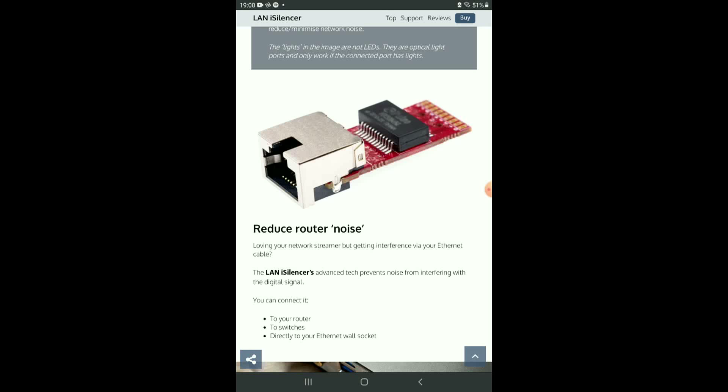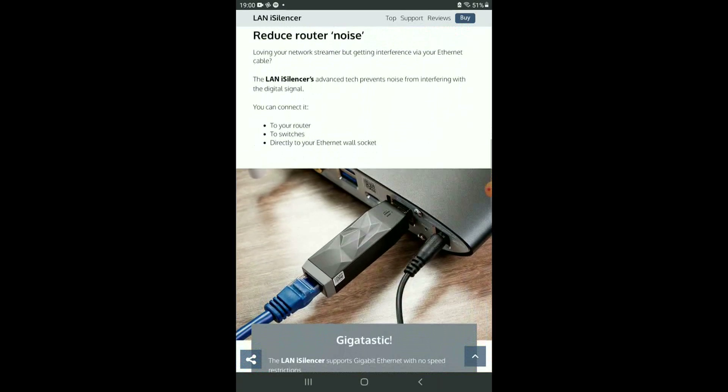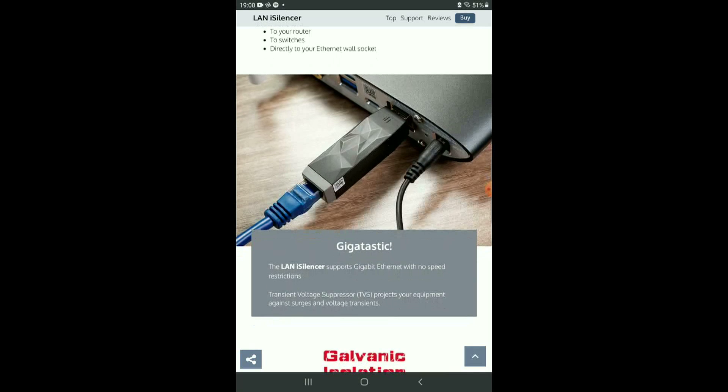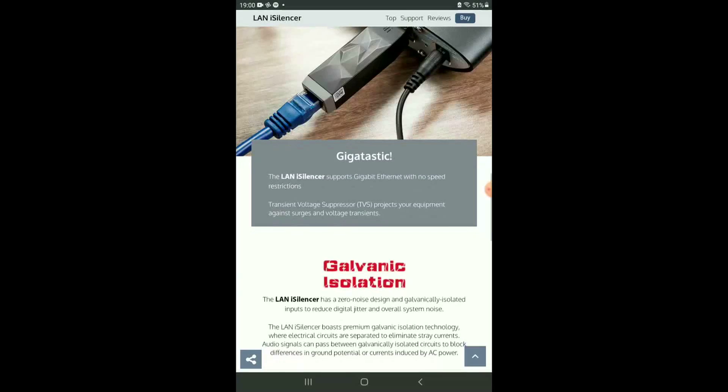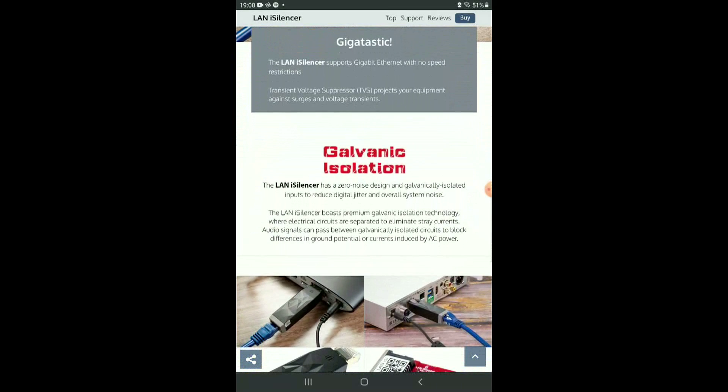It is comprised of a circuit board with surface mounted components. The literature does not say whether the device is active or passive. It can be plugged into a router, a network switch, or a network music streamer. There are no technical specifications like signal-to-noise ratio or test results to prove any of these claims.